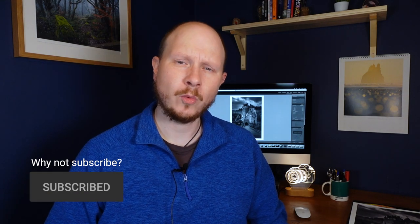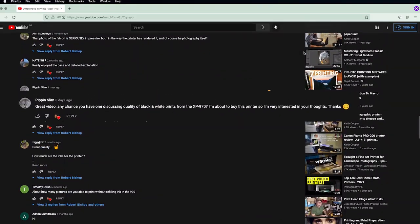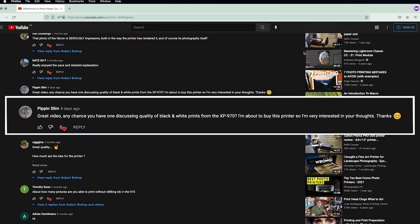I did a video a while back where I was talking all about the printer, unboxing it for the first time and doing some test prints. Since then I've done another video on different paper types, and on that video a YouTube user called Pippin Slim left a comment asking what the black and white print quality was like. So this video is going to be all about printing a black and white shot, and this is the shot we're going to print.